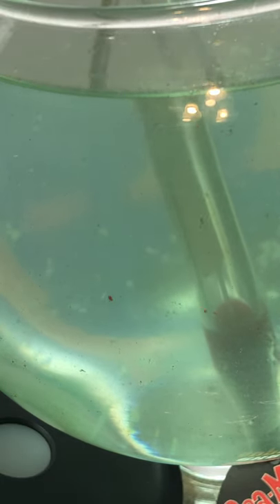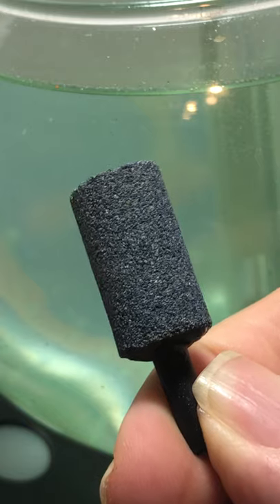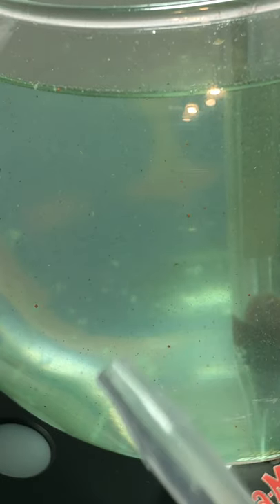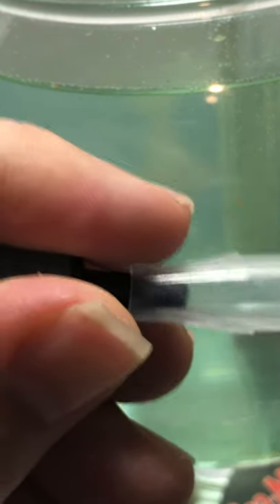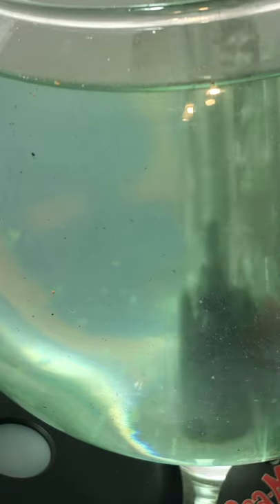There are already bits of algae in there because I tried to use an old airstone with another pipette. This pipette — and maybe all pipettes are like this — the first airstone I had has bits of algae stuck to it. So when I tried it earlier yesterday, it released some bits of algae. So I've already added algae, but that's fine.